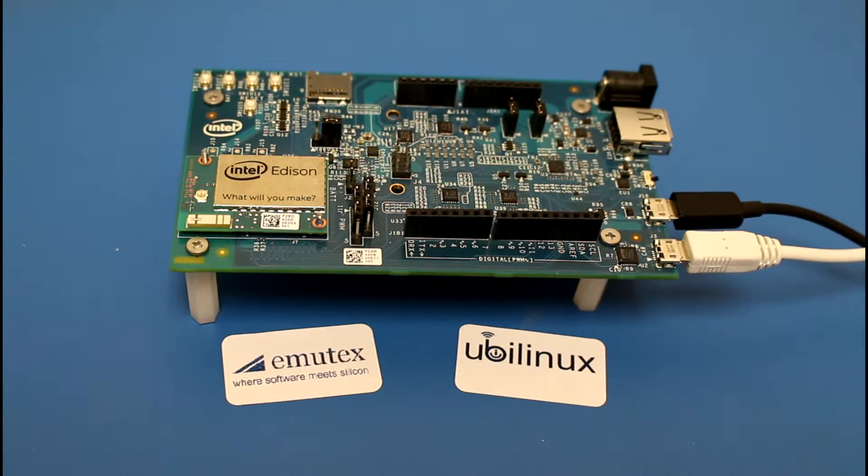Hey guys, I'm Fabian from Immutex, the company who made UbiLinux. In this video I will show you how to install UbiLinux on an Intel Edison.